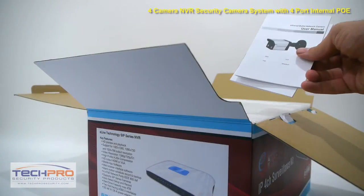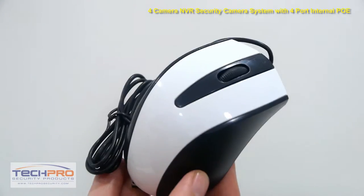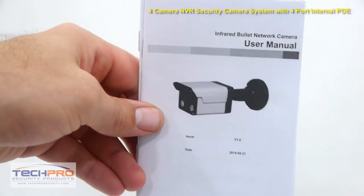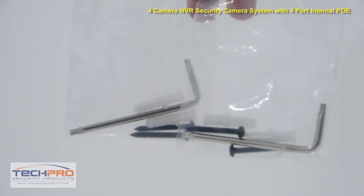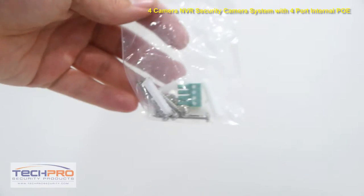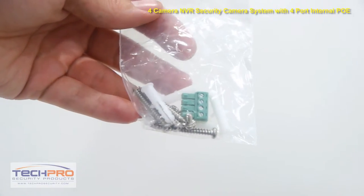Here's a list of what you'll find inside the box: a USB mouse, mounting templates, a software disk, an instruction manual, screws and mounting pegs for the two bullet cameras and the two dome cameras, mounting screws for the hard drive to install inside the NVR, and an alarm terminal block.